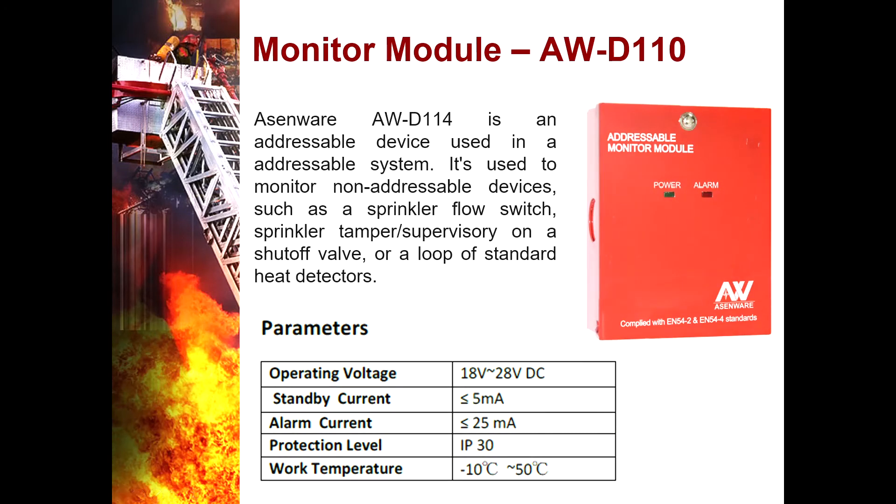Monitor Module AWD110 — it is an addressable device used in an addressable system to monitor a non-addressable device such as a sprinkler flow switch, sprinkler tamper or supervisory, and a shut-off valve or standard heat detectors.